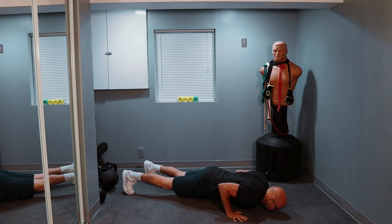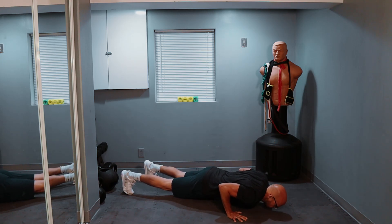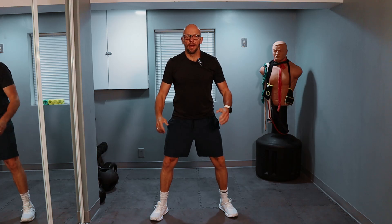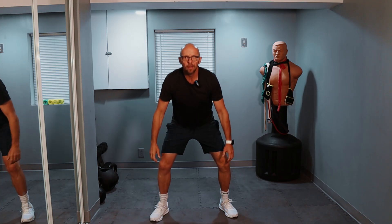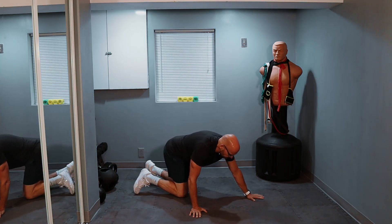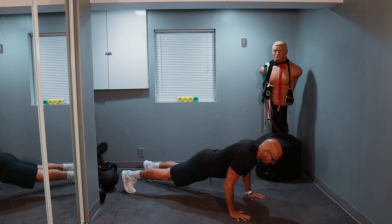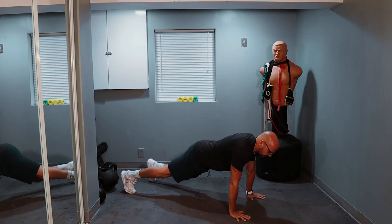Five push-ups — keep it up. All right. Five squats. Nice and easy — remember, no rebound: down, pause, up. One, two, three, four, five. And now we're starting to get tough on the push-ups. Six push-ups. Ready? One, two, three, four, five, and six.